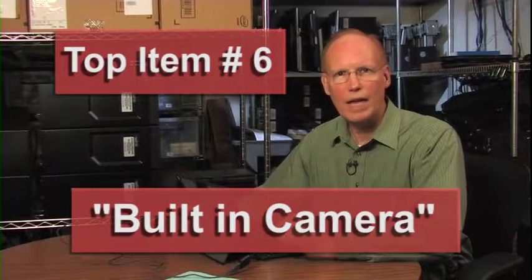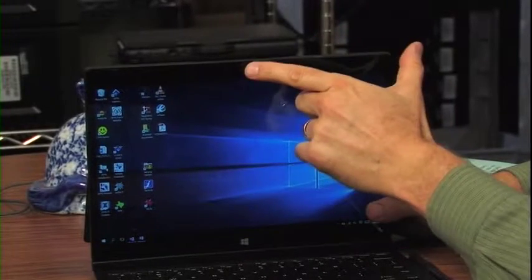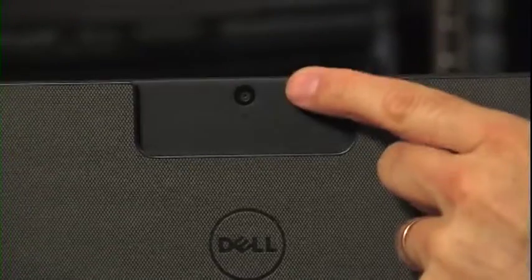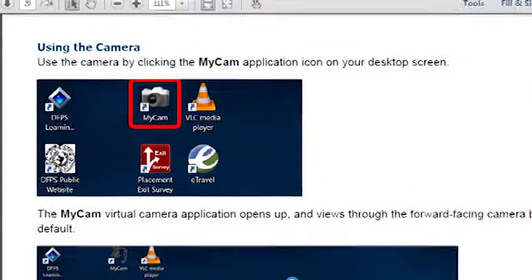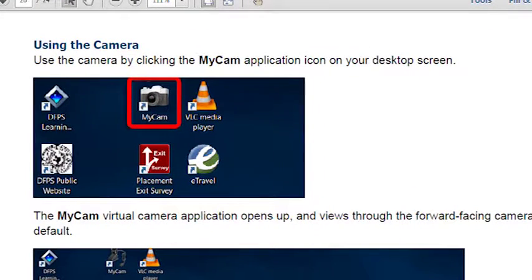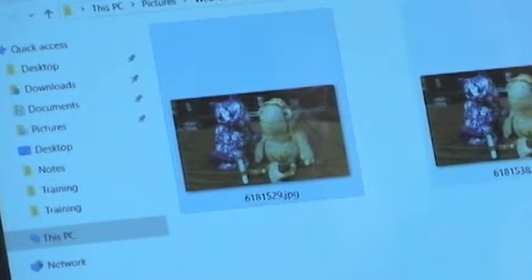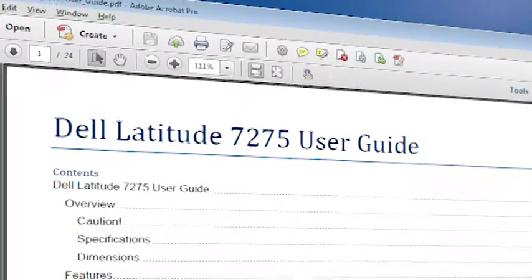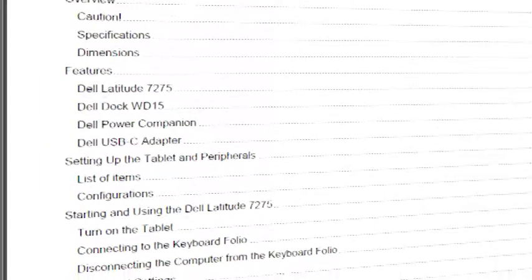Top item number six: the built-in camera. The Latitude 7275 can take pictures for your documentation with either of the two built-in cameras. On the screen side, it has a user-facing camera, and on the back side, it has a world-facing camera. It comes with an app called MyCam, which you can simply open and view your subject on the screen, press the camera icon, and it takes a picture. If you want to view the picture or save it to Impact or Class, go to your pictures folder and open the webcam folder to view or document your images. The Latitude 7275 user manual has a complete set of instructions for how to use MyCam.